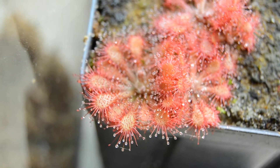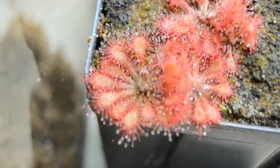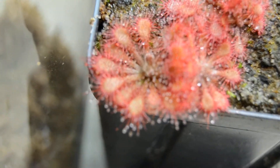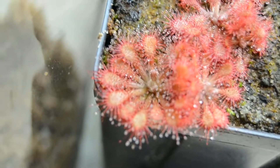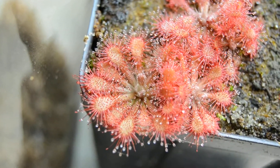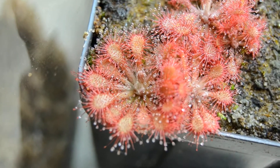Hello everyone, this is Drosera Species Lantau Island, and it is an incredibly beautiful form. It's really underrated in cultivation right now — I don't see a lot of growers growing this or very interested in it.